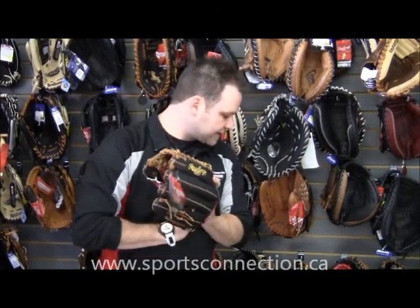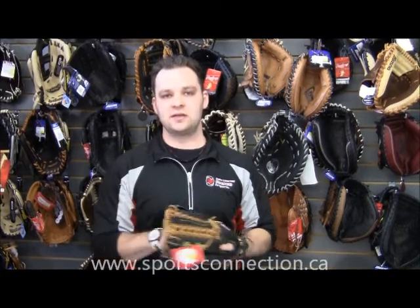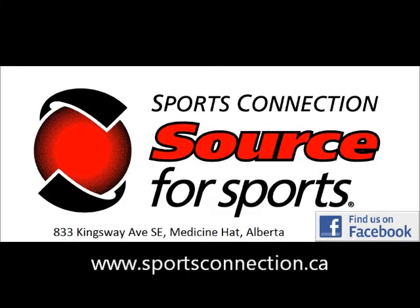Other than that, like I said, there's many different styles. Come into the shop, we'll get you fit up for your size and the style you need based on your position. And if you have any questions, check us out on Facebook or go to our website at sportsconnection.ca.